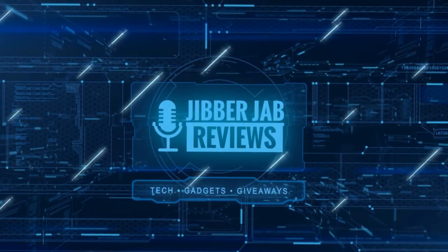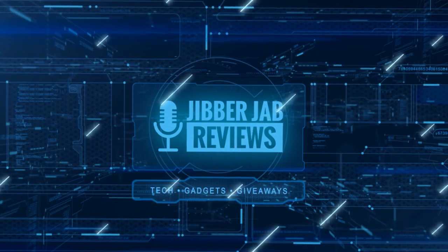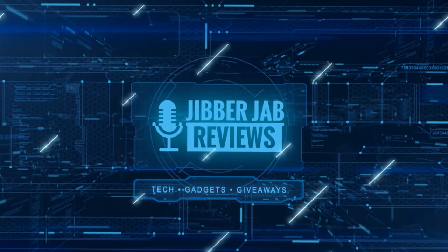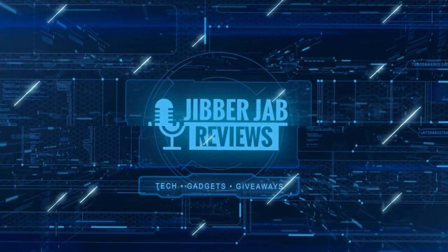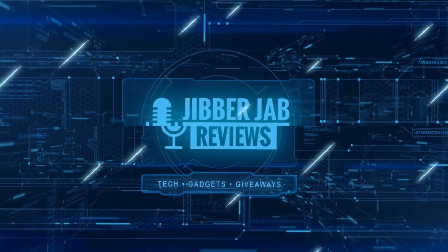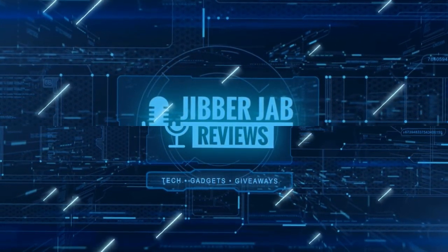Thanks again for watching our review, and if you liked it then show us some love with a thumbs up, subscribe to the channel, and share the video with your friends — because with your support it really helps me keep the channel going so I can continue to offer you guys discounts, giveaways, and of course fresh content. I'll see you in the next episode. Until then, take care.